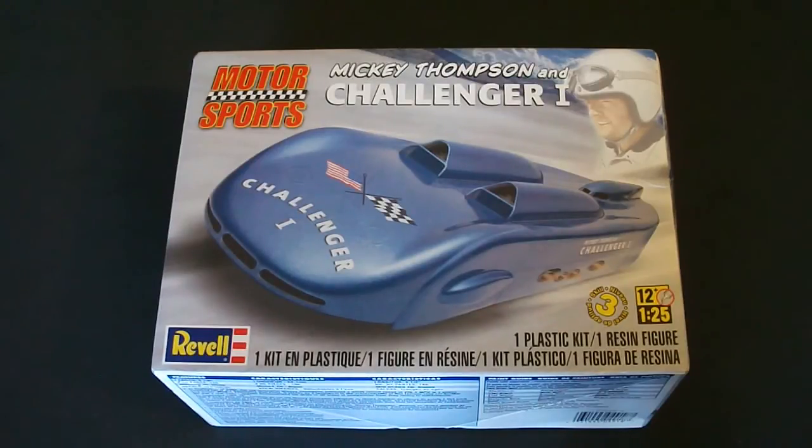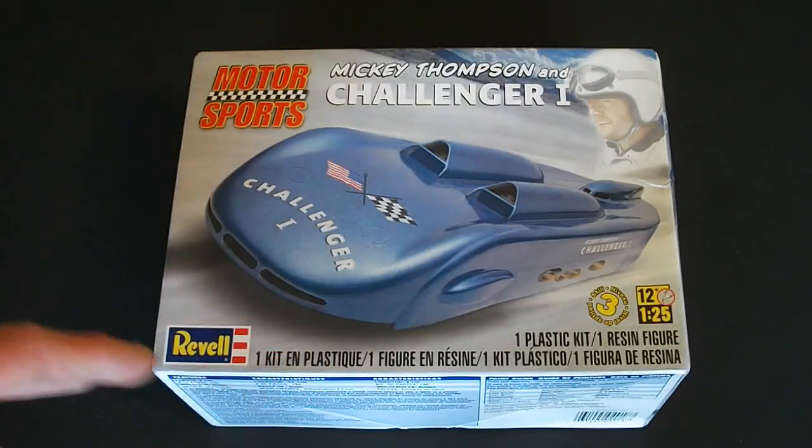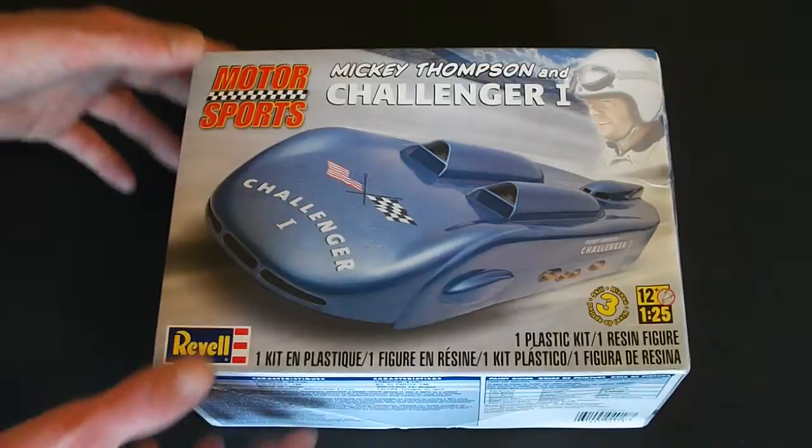It is a Scale Level 3 which will require you to add paint and glue to assemble the model as per directions. Taking a look around the box, you can see here on the front they have a nice photo of what the model could look like if you build it as per the directions. They also have a nice photo of Mickey Thompson himself which is pretty cool.